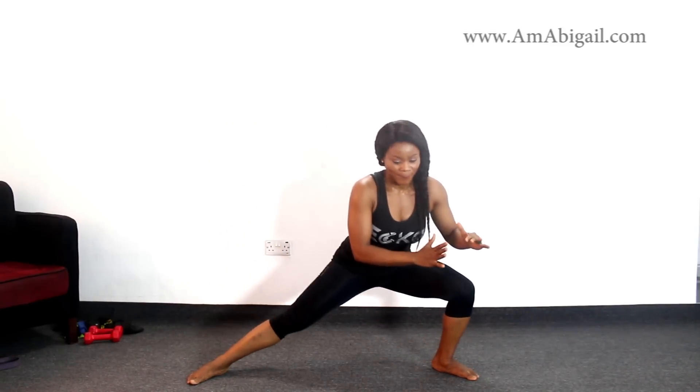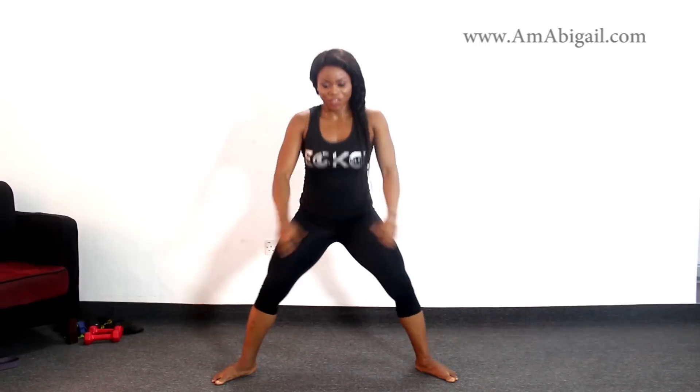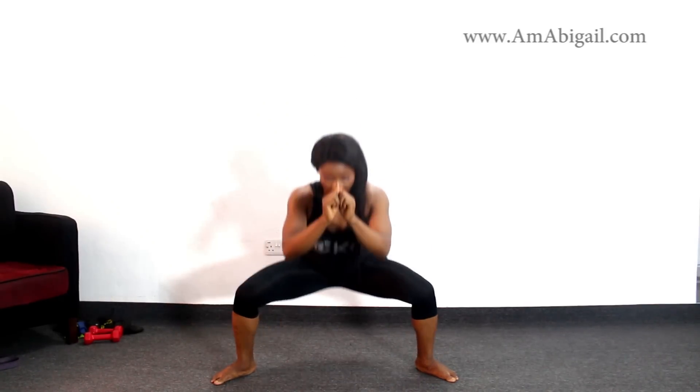Switch and do the other side — 1 through 10. Hold your hands in front, don't freestyle. Count through 7, 8, 9, and 10. Release. Then come all the way up and go down to a squat. We're doing 20 squats total, counting down from 10 to 1.